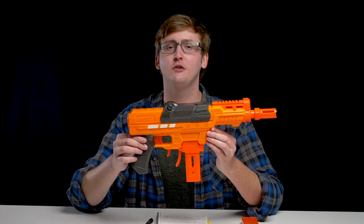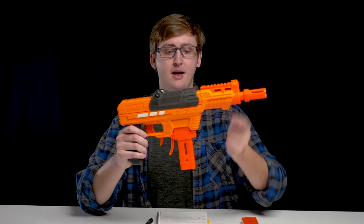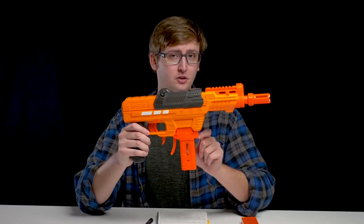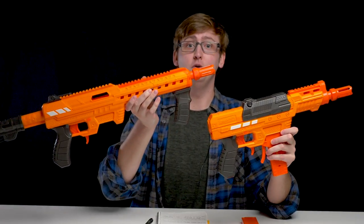What up dude bros? I'm Frank. This is a video review of the Adventure Force Ion Pro. This blaster is a spring-powered top-prime magazine-fed blaster that works with short darts and long darts. It is the little brother to the Nexus Pro, which I have already reviewed. So let's get into it.